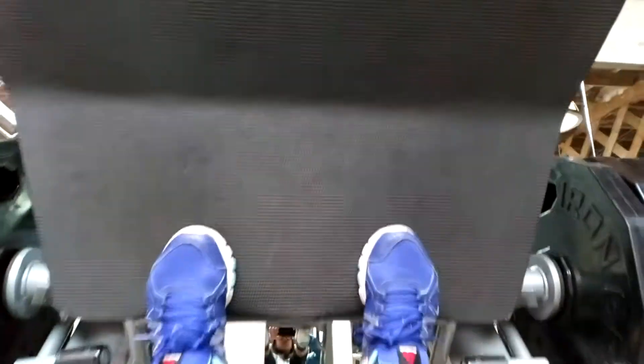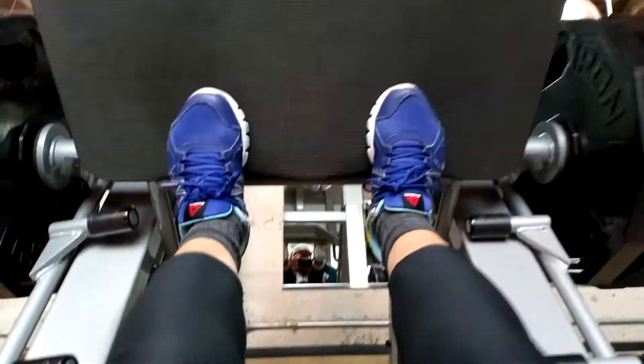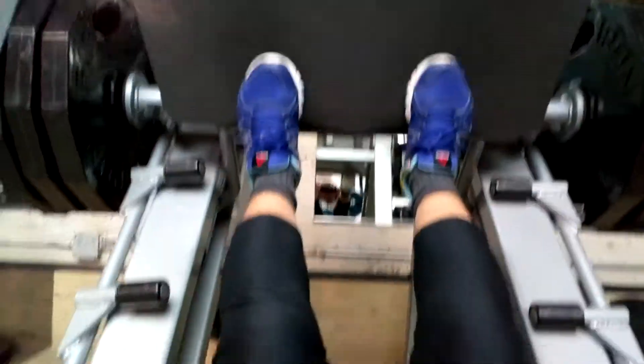Doing a leg press workout is the only way to get your legs toned — that's what has worked for me over the years.